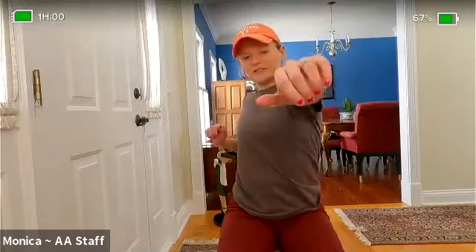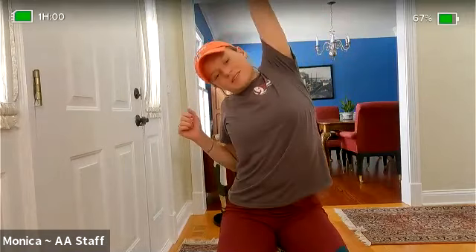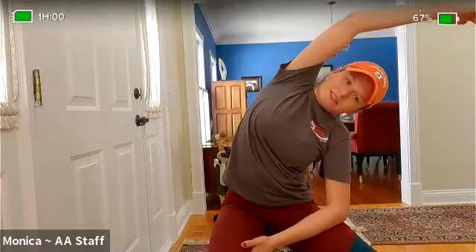Let's do some front reaches — reach out, tap in the air, reach it up high. When you do that, feel your ribs pull away. Now let's do a side bend — bend to the side and reach. I like to pulse a little bit to get just a little deeper. Let's switch sides and reach.